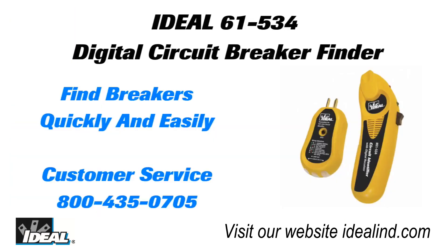If you'd like to learn more about Ideal test equipment please contact our customer service department or visit our website. Hey thanks for watching folks, I'm Ron with Ideal.